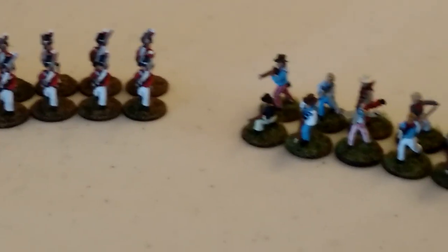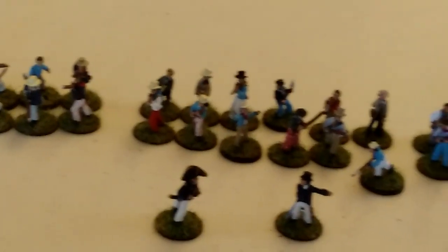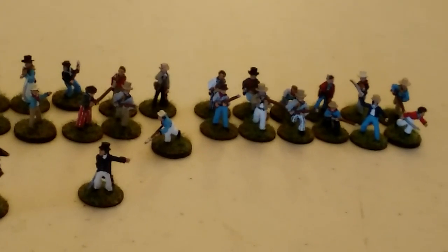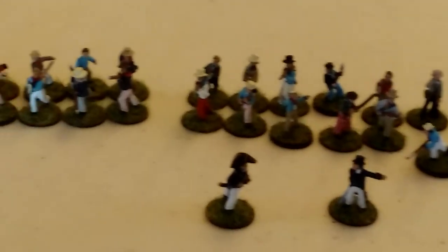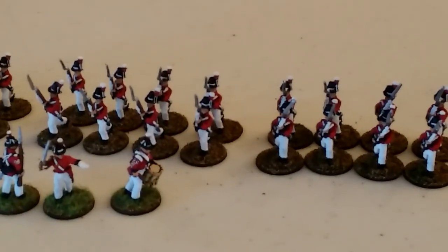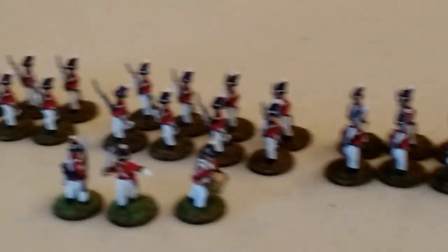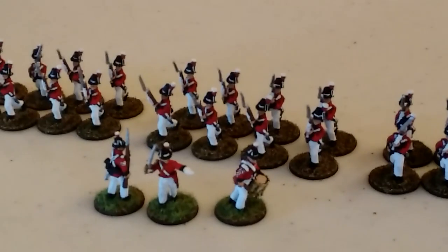I feel like I said a whole lot without showing you guys very much, so forgive me. Hope you guys enjoy it and are interested in checking out the battle reports when I do them. Until then, stay safe. I'm actually going to play a board game today and record it - either Hoplite or Caesar and Alexandria, both from the Great Battles of History series. Thanks for watching, take care, see you next time.